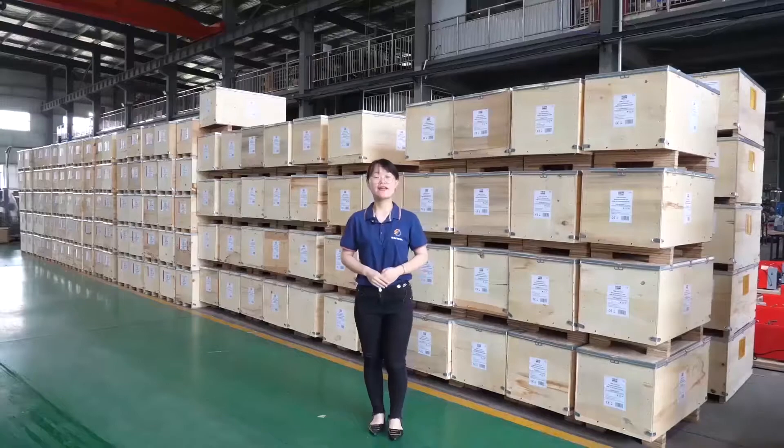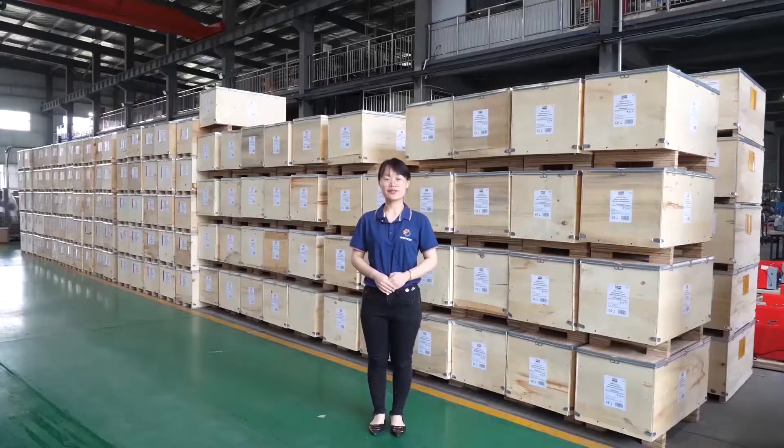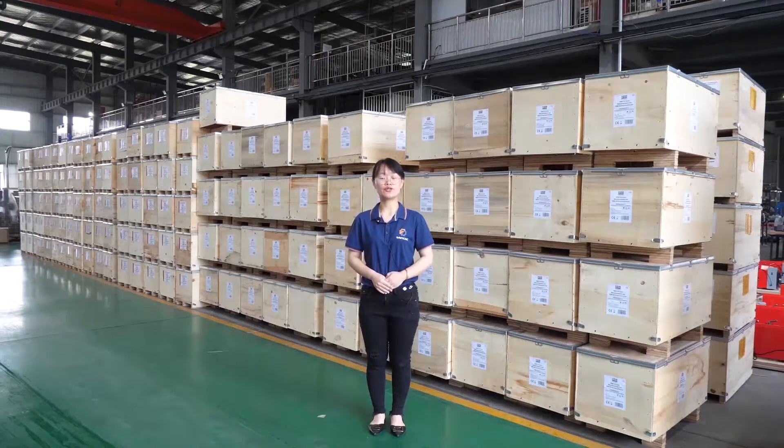WMT CNC China is a machinery manufacturer serving more than 50 countries and regions for 20 years. Our main products are CNC lathe machines, CNC milling machines, also manual lathe machines, training and mini machines. We also have some hydraulic products and so on.